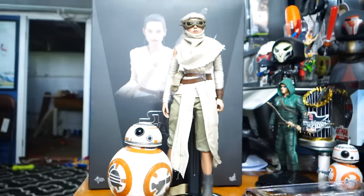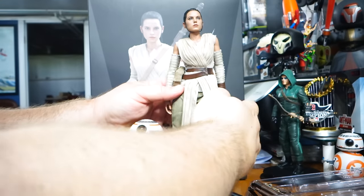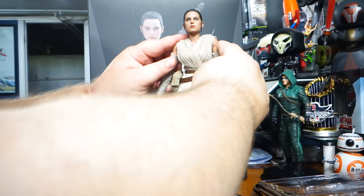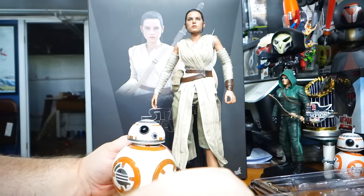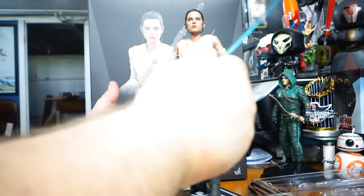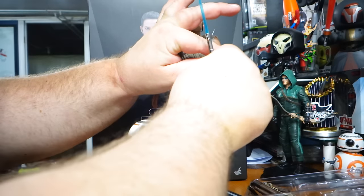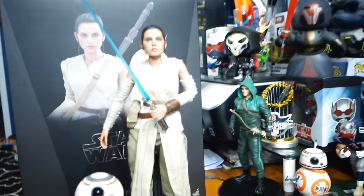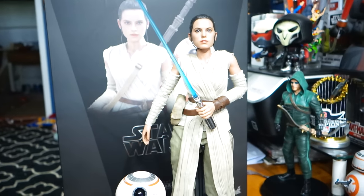There are other accessories — like I said there's the backpack. I'm not going to use the backpack personally, and I'm not going to use the headdress either. I guess theoretically I could have her hold the staff, but I do like her having it on her back. I will show you just the lightsaber in case you decide you want to use the lightsaber with her. There she is with the lightsaber, but she's getting her staff. Anyway, thank you for clunking along with me — oh wait, I gotta show you BB-8.